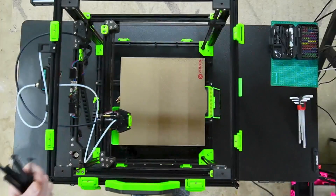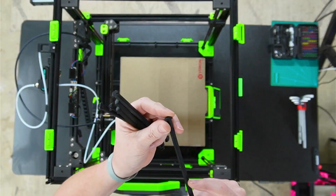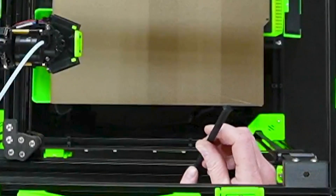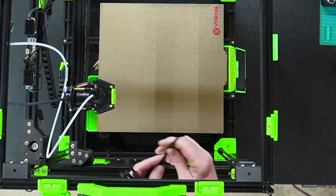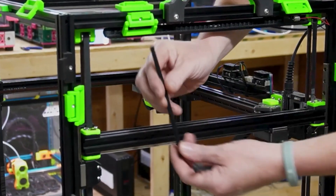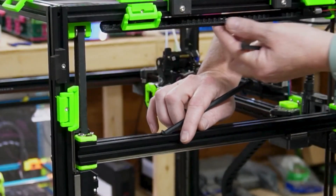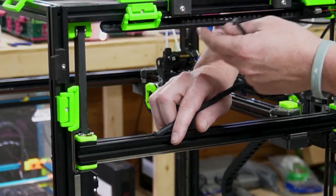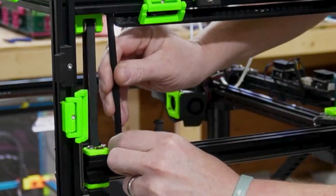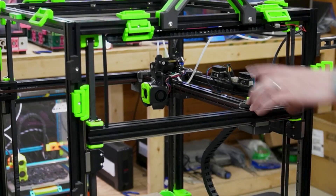These locks will lock your gantry in place, unless you have backers — in that case you can't use these because there's a spot here that's blocked. They go to the top of your extrusion and you twist to lock it in place, keeping it from falling once you start loosening everything. To show how they go on: slide it in here so it locks into the top of your extrusion, then twist and lock it in place. If you need to come up a little, just pull up and twist — it's locked. Do that to all four corners.